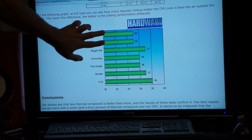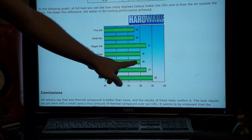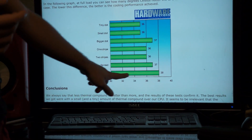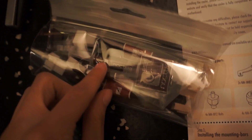It says pretty much that the small dots had cooler temperatures. The tiny dot and small dot are pretty much equal. So the big lines are bad, and the bigger dot is way up. They did a stripe, then two stripes. Spread got 37 which is only one more than the tiny dot, and a lot is way up there. So I guess we better listen to this and just do a dot. Wait, are we going to do a tiny dot or a small dot? Well it says press a small drop in the middle. It's the same exact heatsink stuff that came in here.